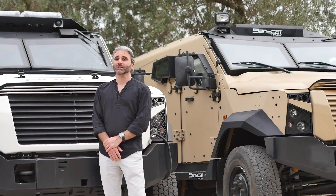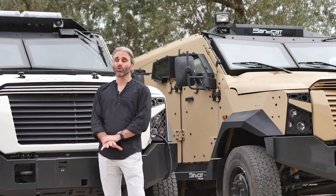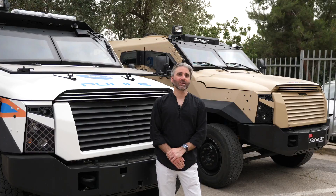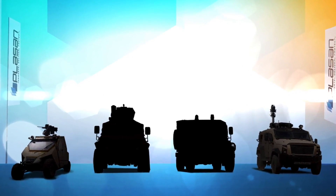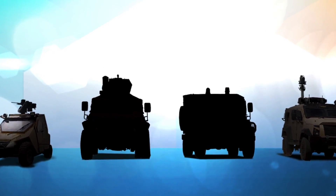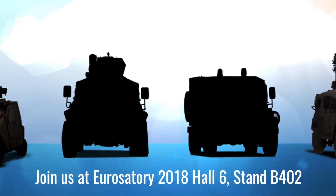The second new vehicle we're launching at Eurosatory, making its world debut, fits in between the Jagu and the Sandcat in the Plasan lineup in the very common four-to-five ton weight category. It's a patrol vehicle for up to six occupants, based on a very durable and reliable chassis used within its weight limits. A lot of smaller vehicles are often built on lighter chassis stretched beyond their actual limits, but ours sits comfortably within the weight limits that the manufacturer has certified the vehicle for.